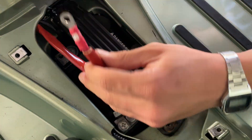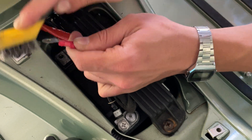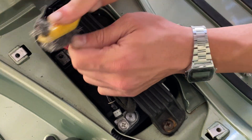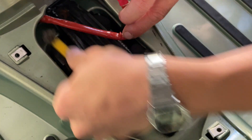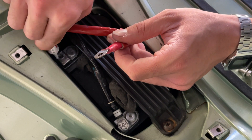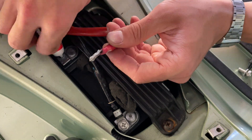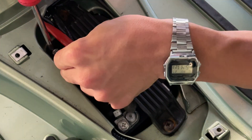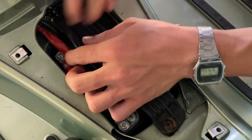We're going to make sure these cables are bent like that, because if not, they may be a little close to the exhaust or to the cylinder head. Nice and tight. And then you want to tie the cable there pretty nicely.